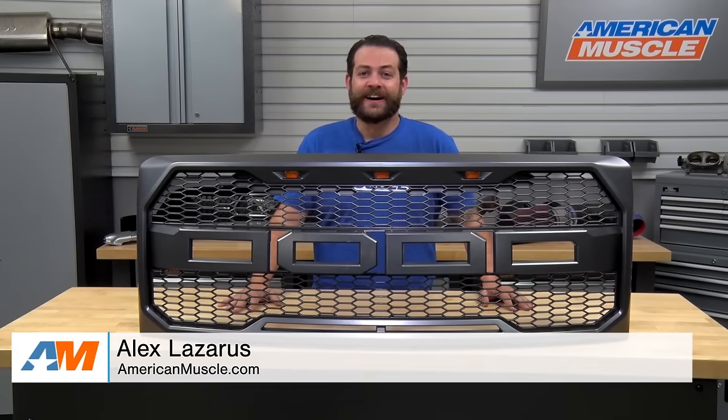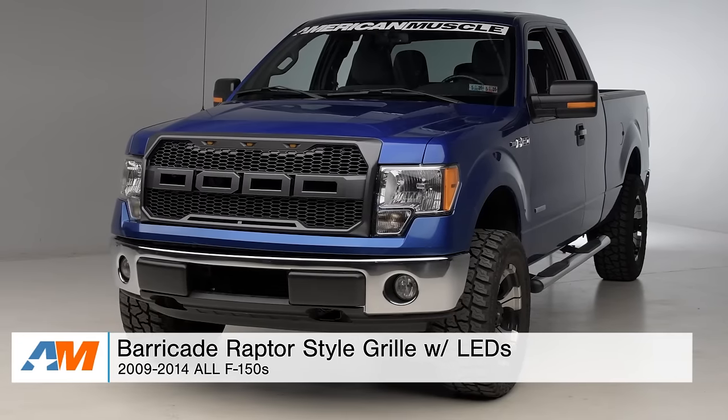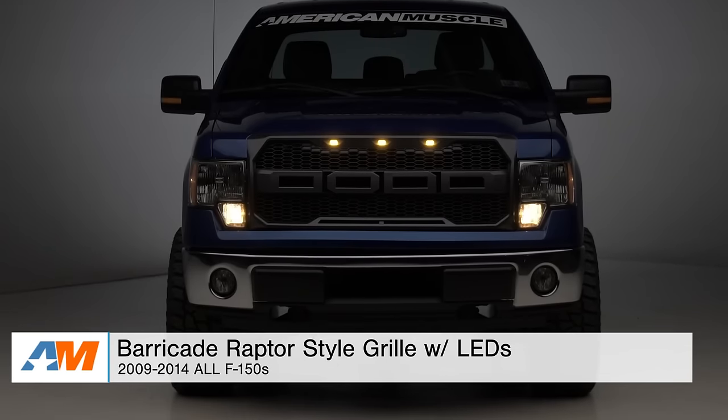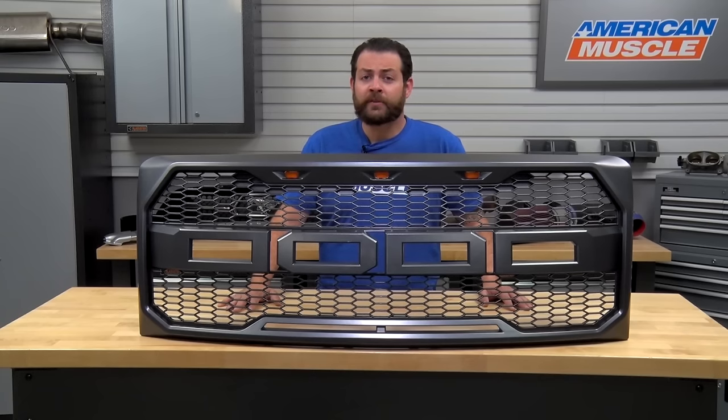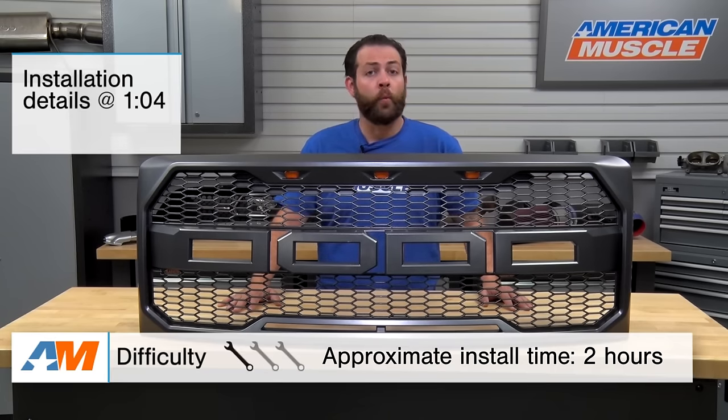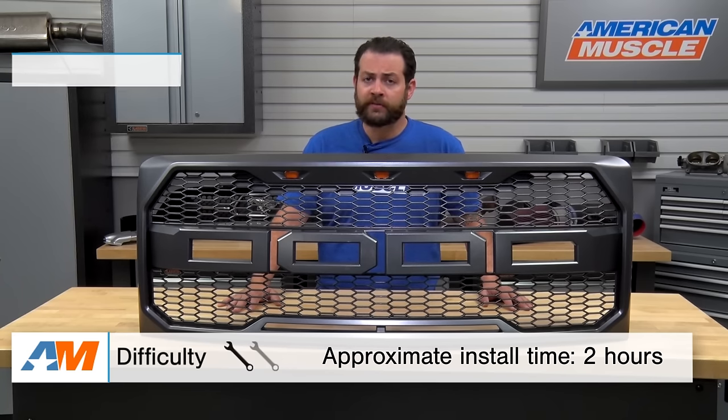Hey, I'm Alex from americanmuscle.com, and this is my review and install of the Barricade Raptor-style grille with LEDs fitting the 2009 through 2014 F-150. In this video, we're going to talk about the construction and materials, as well as the installation of this grille, which right off the bat, I'm going to give an easy one-on-three wrenches on the difficulty meter. You should have this on your truck in about one to two hours tops.